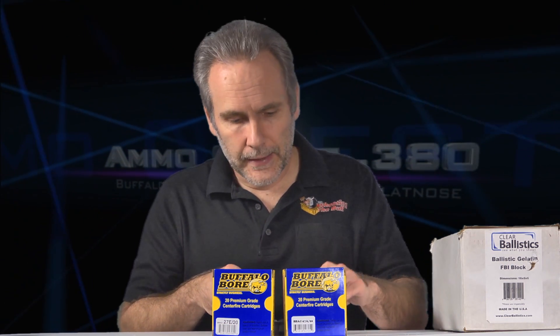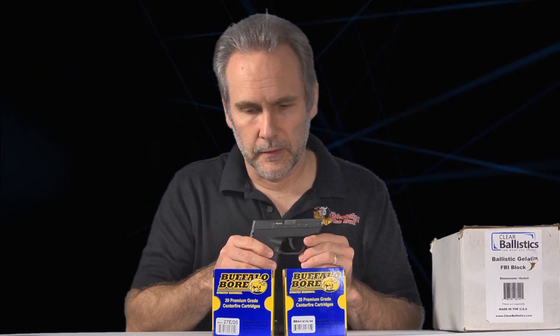On the other hand, Buffalo Bore says they've done it and it's safe, so people may be confused. There are actually a couple of pistols on the market rated to handle 380 Plus P, like the Beretta Pico or the CAR P380 — the manufacturers claim those guns can handle any 380 Plus P ammo. I don't have one of those, so I am quite hesitant to shoot Plus P out of this gun.